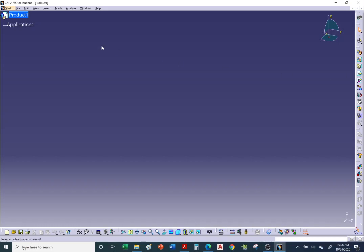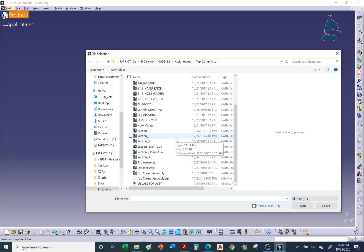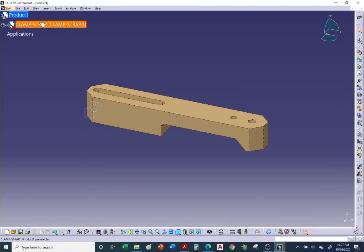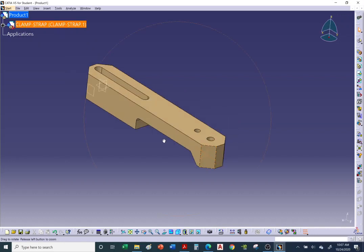We'll start by inserting the clamp strap. When you insert an existing component, CATIA needs to know where to insert it — there's only one choice, our new product. Go to your folder where you downloaded the hardware, find the clamp strap, and hit Open. The clamp strap loads with the red axis, confirming it's an individual piece, not an assembly.